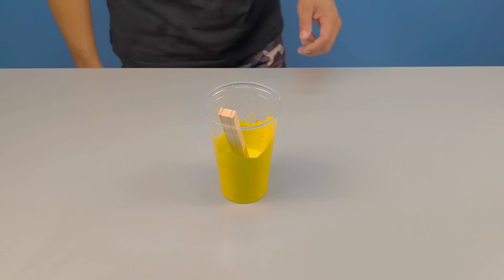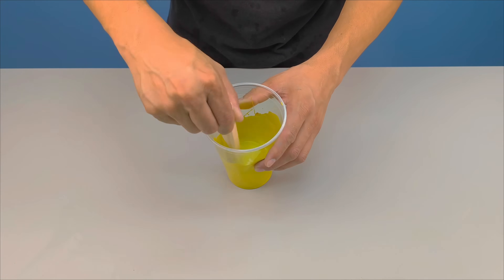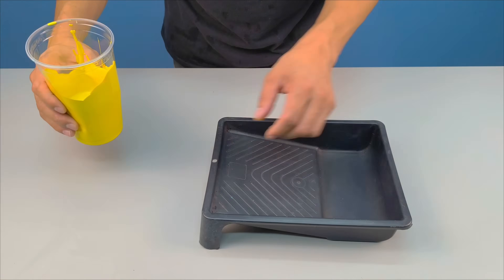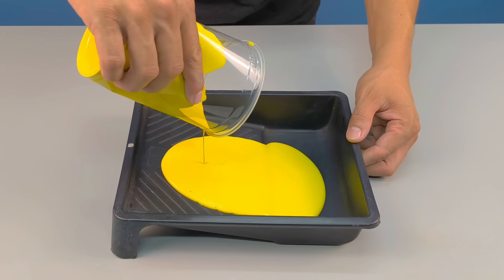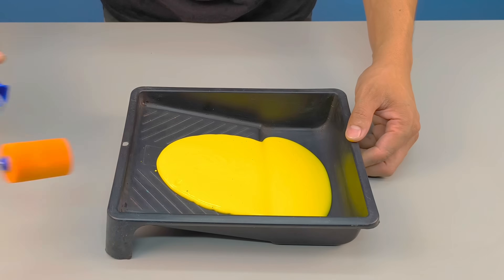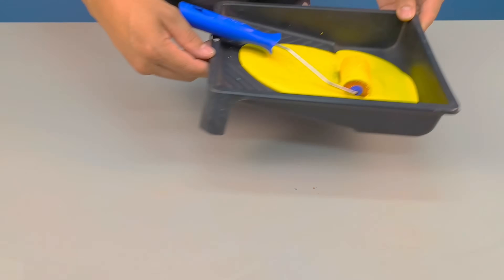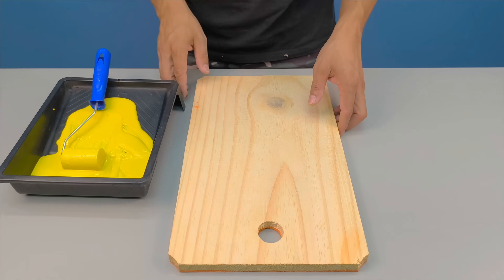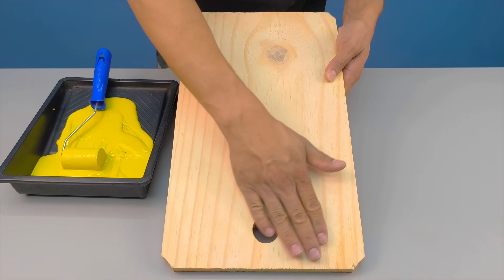In the first test, I used the green paint on a porous surface. Now I'm going to conduct a second test, this time applying the yellow paint to a different surface. I'll pour the paint into a suitable container to make handling and application easier. The surface for the second test will be a wooden board — no primer, no base coat, no pretreatment of any kind, exactly as it is.